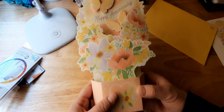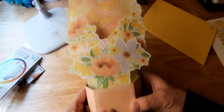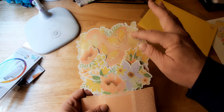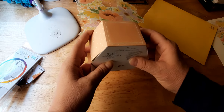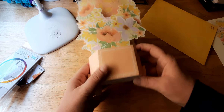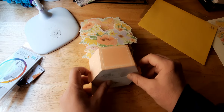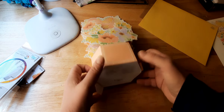It says 'Happy Anniversary' here. If they want to turn it around, your message would go here — it's just blank on this side. You pretty much just squeeze it up. It's really pretty.